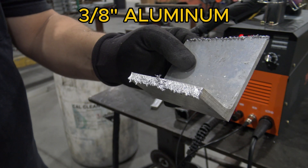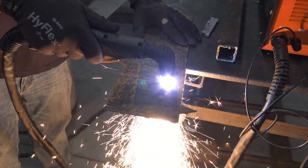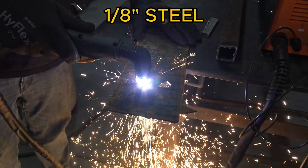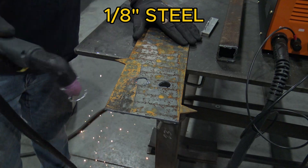It cuts through no problem — it's just kind of rough looking, but I'll clean it up with a grinder. Next up I found a piece of eighth-inch diamond plate steel and just went over it quickly to make a little shape. Again, pretty much no problem at all cutting something like this, even at the speed I was going.